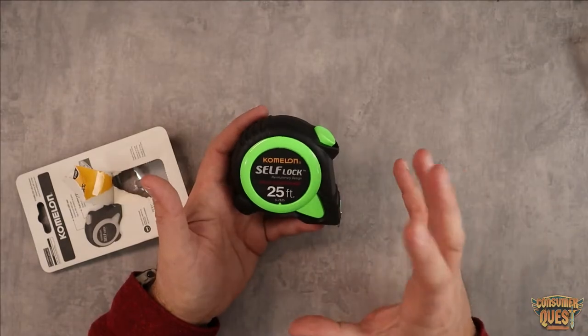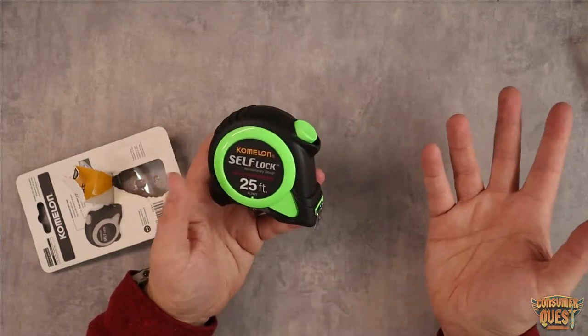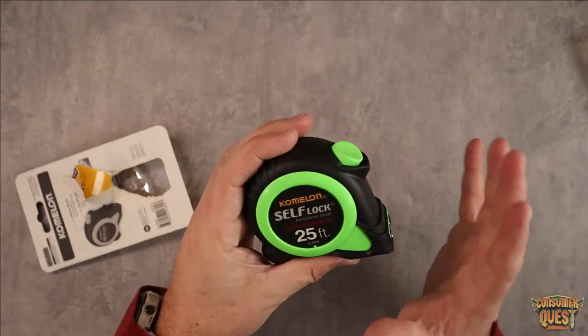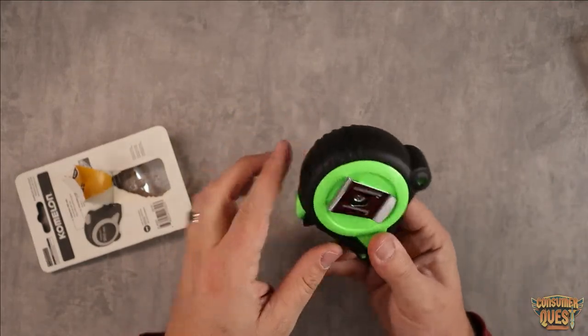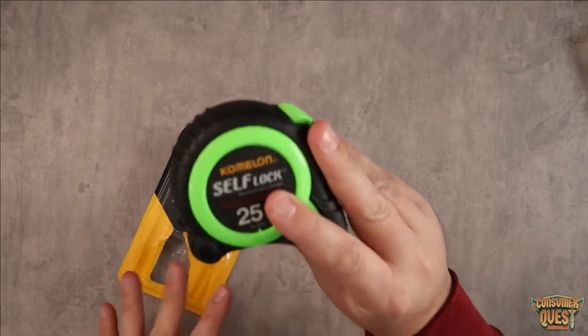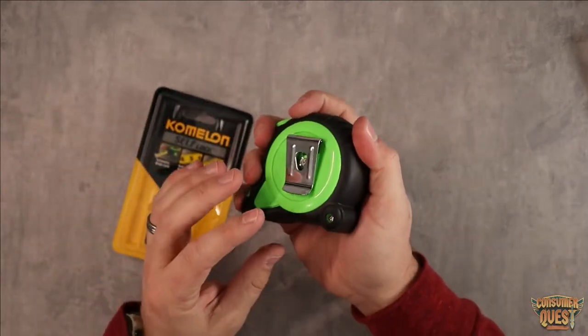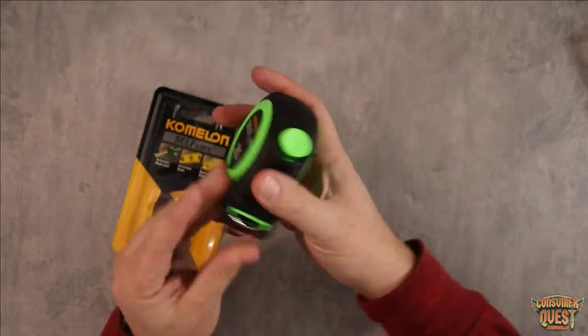These are great. I've had a couple of these in different sizes and they last a really long time. So if you're looking for a high quality tape measure with an auto-locking feature, definitely consider checking this one out on Amazon. It's available with Amazon Prime, and it's just a really great, well-made rubber coated product.